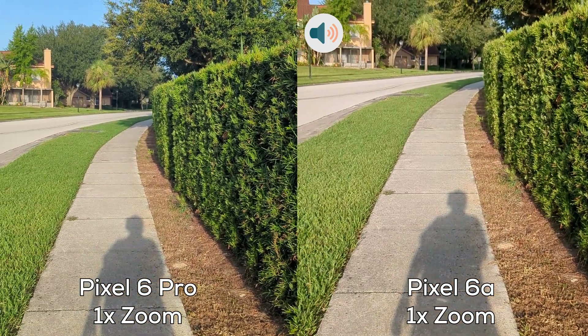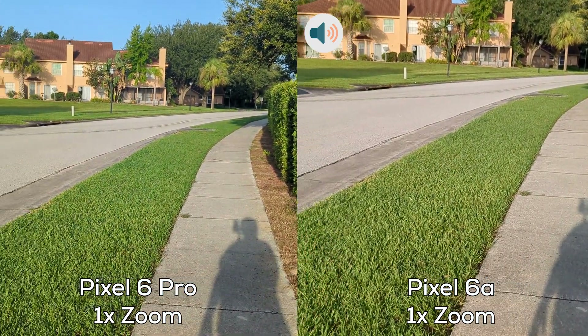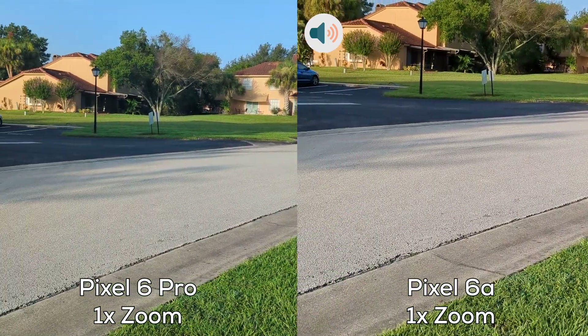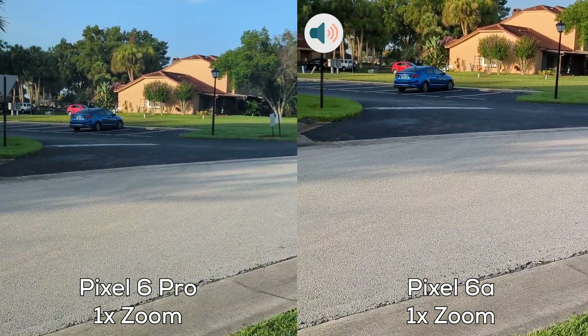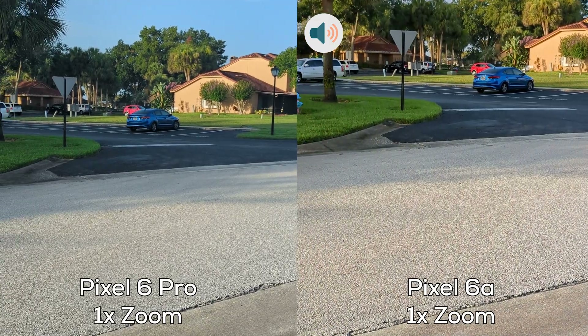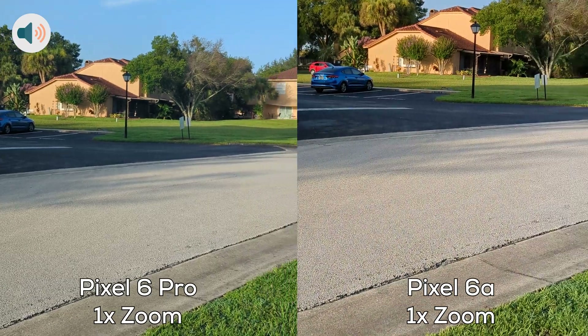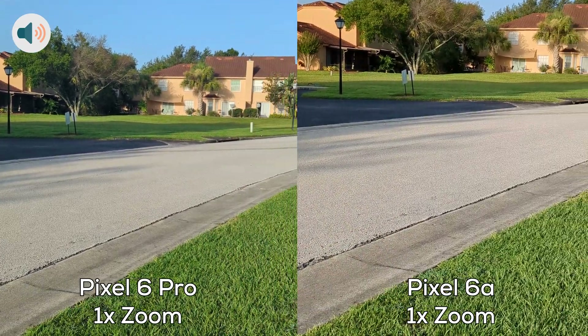Hello Techies, this is Miguelina Betty aka Catwoman from TechValor and in this video I am doing a video comparison between the Pixel 6a and the Pixel 6 Pro. I am recording at 4K 30 frames per second and I will be changing audio from side to side as well.